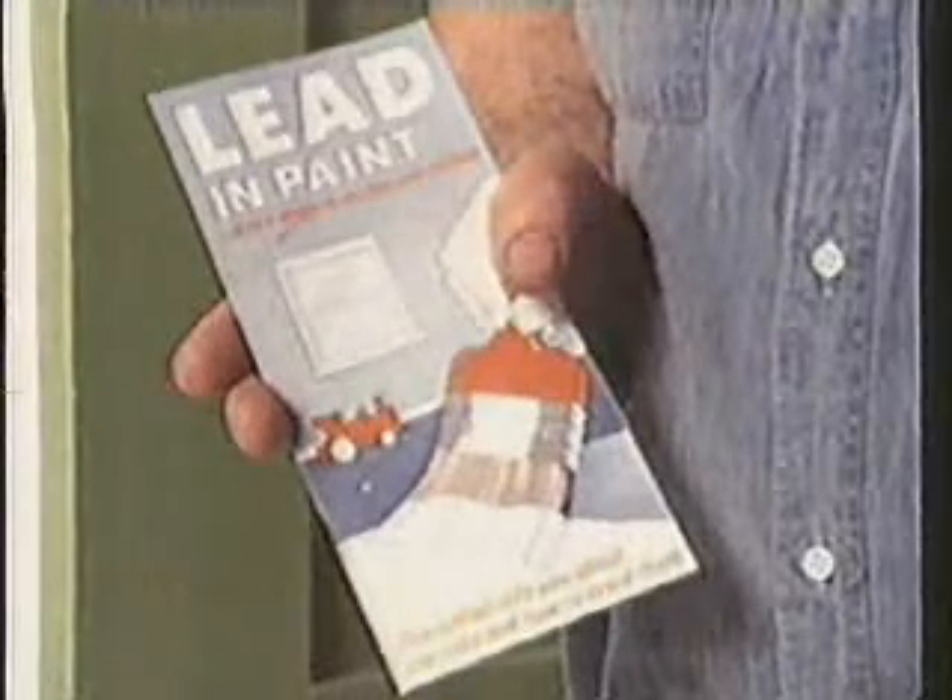Most modern paints contain little or no lead. If you want to know more, get this leaflet from a major DIY store or your local environmental health department.